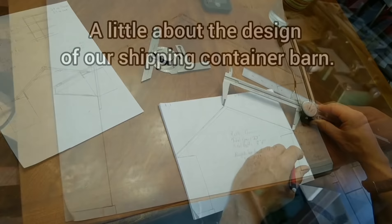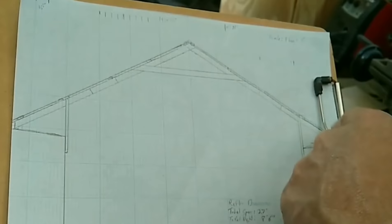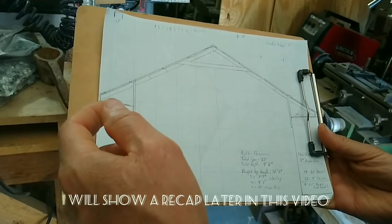This is the diagram of our barn, and this is the rafter that we just built. We need 14 of these — they are prefabbed and we'll put them together when we get out to the land.